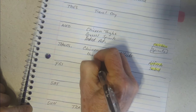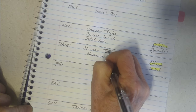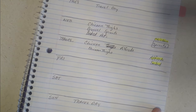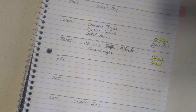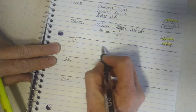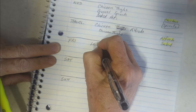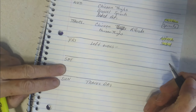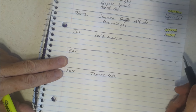We'll need the chicken thighs for that. I'm going to say we're going to have leftovers, but that might not happen — if not, I'll just pull something out that night.